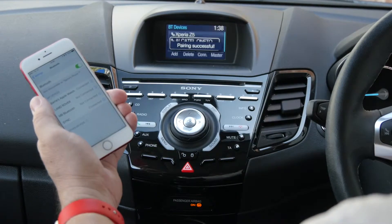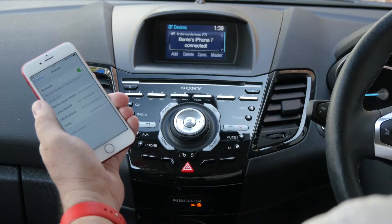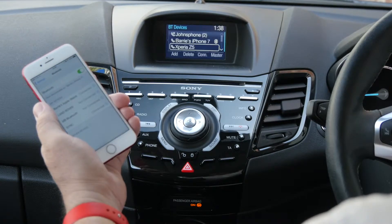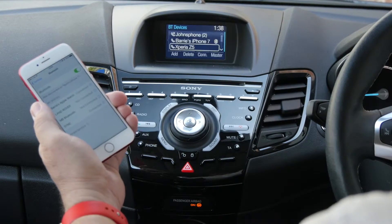Pairing successful. For your safety, please stay alert to changing road conditions and use sync's voice activated features while your vehicle is in motion.